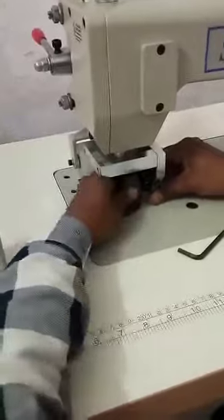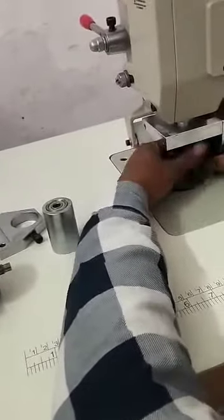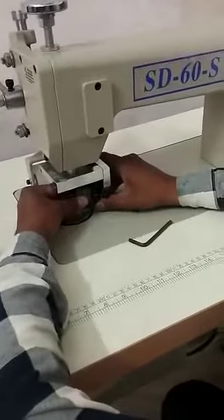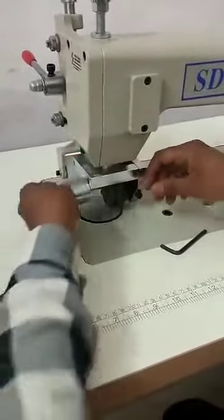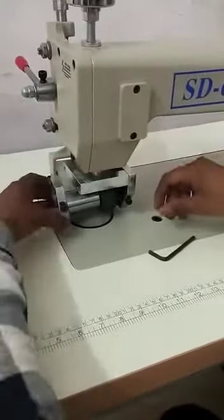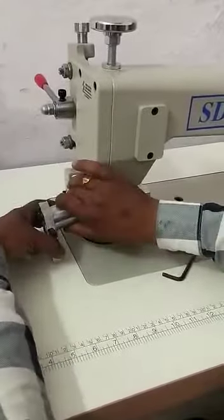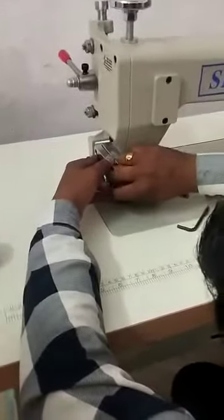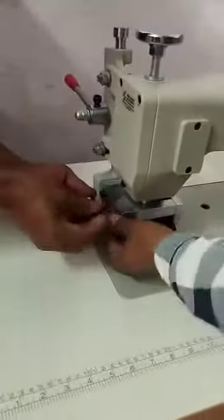I will send you this video so you can easily change your die at home also. This is how you change the die.